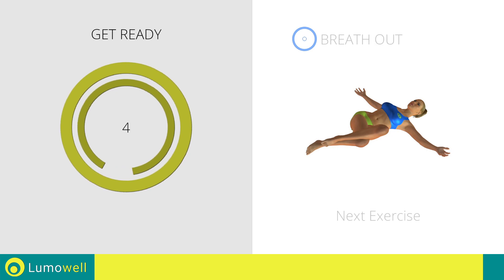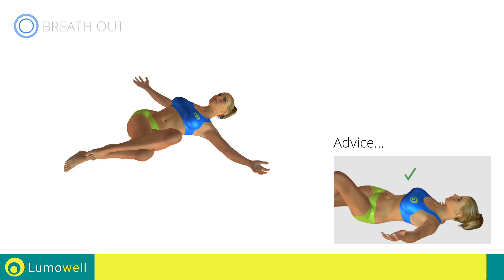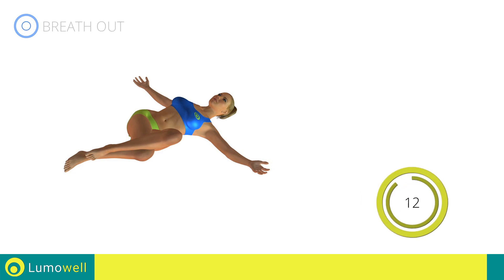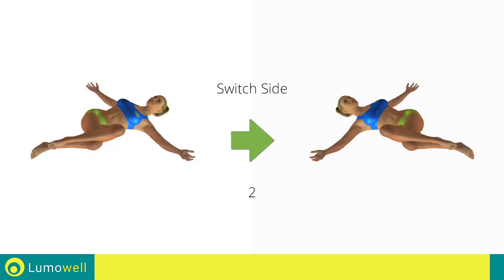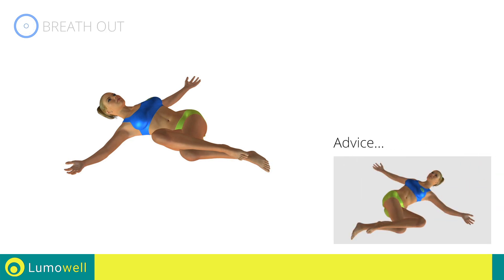Next exercise: stretching abductors. Go. Be sure not to lift your shoulders off the floor during the exercise. Switch sides in the shortest time possible. Go. Don't force the push — stop when you've reached the limit.